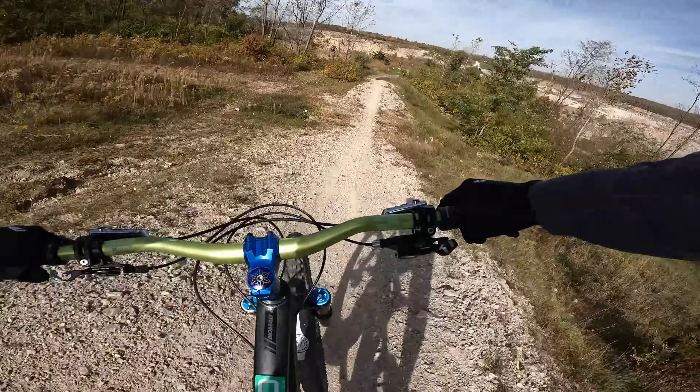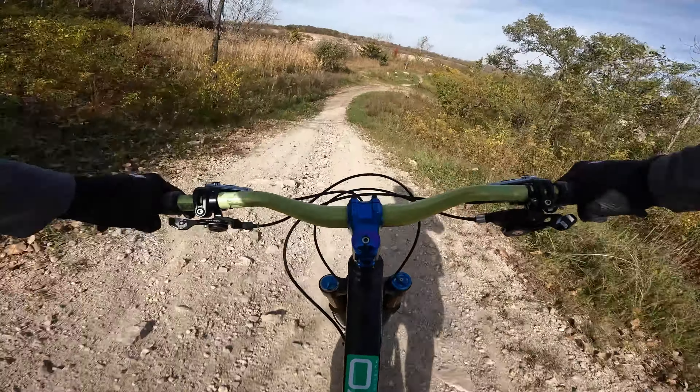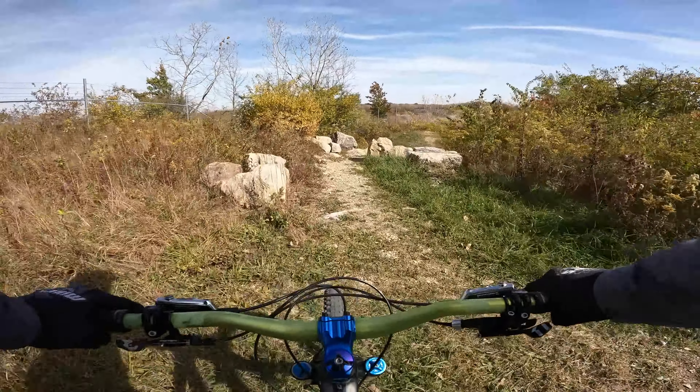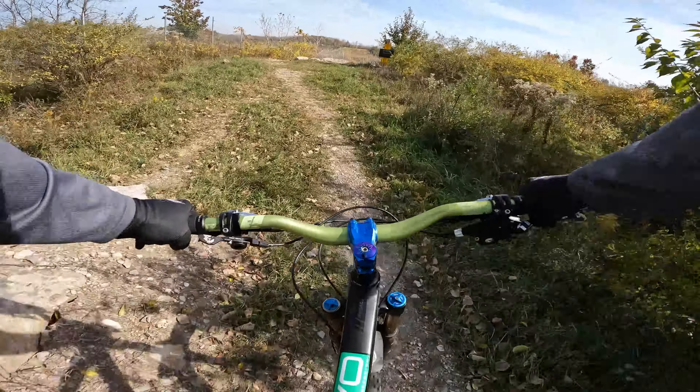Third one — tons of loose rocks. Totally gapped the second one. Let's scope out this steep drop before we just hit it. Okay, got some little rock to climb there and then...